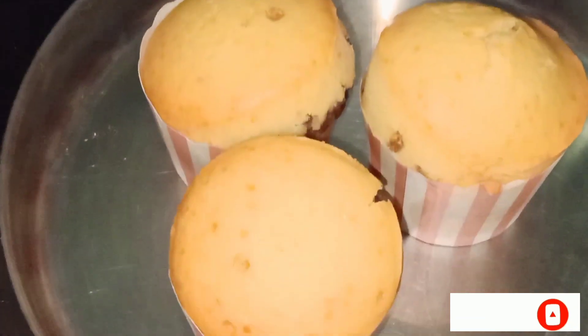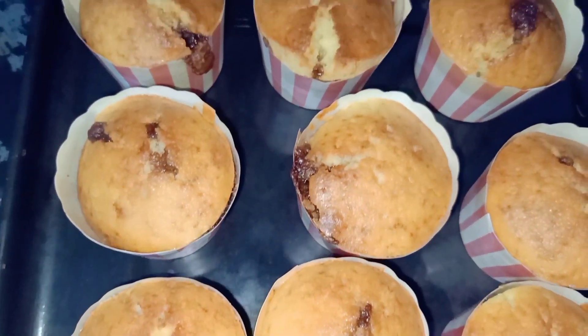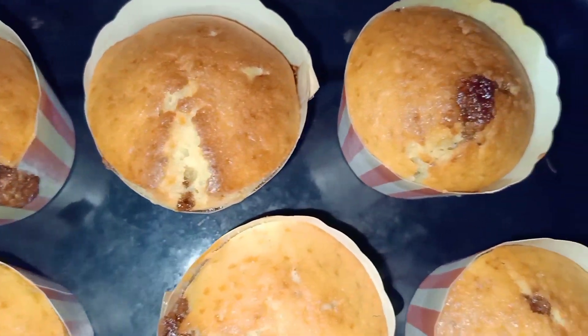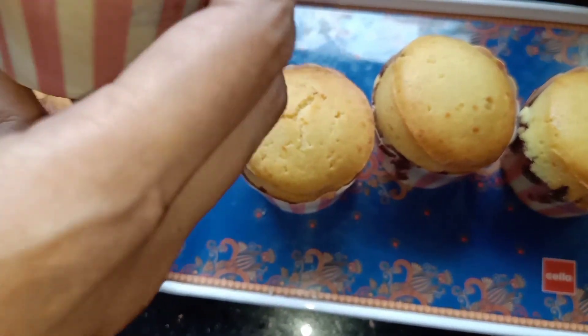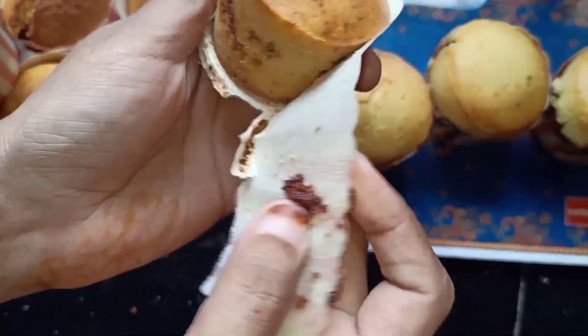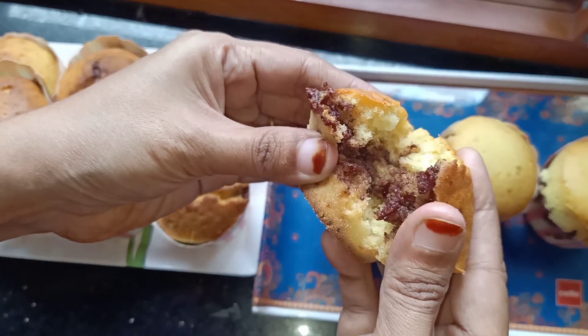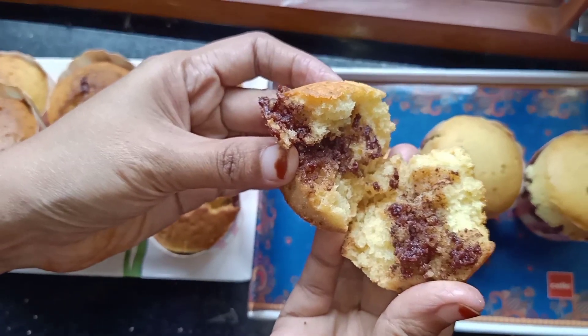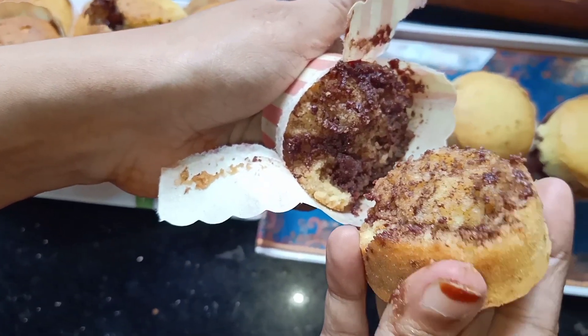I will give you muffins that will be soft. We will try to make them a little more soft. We will put a lot of muffins in the oven.